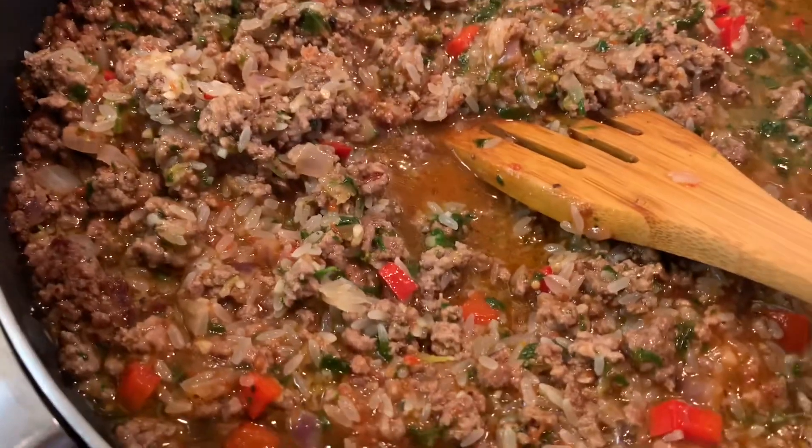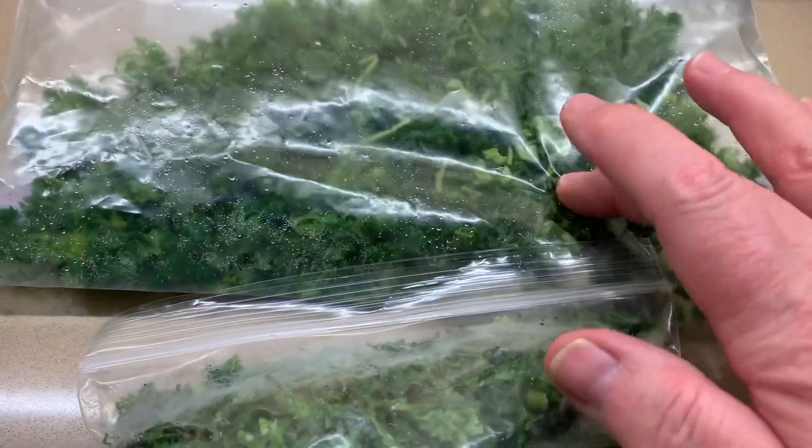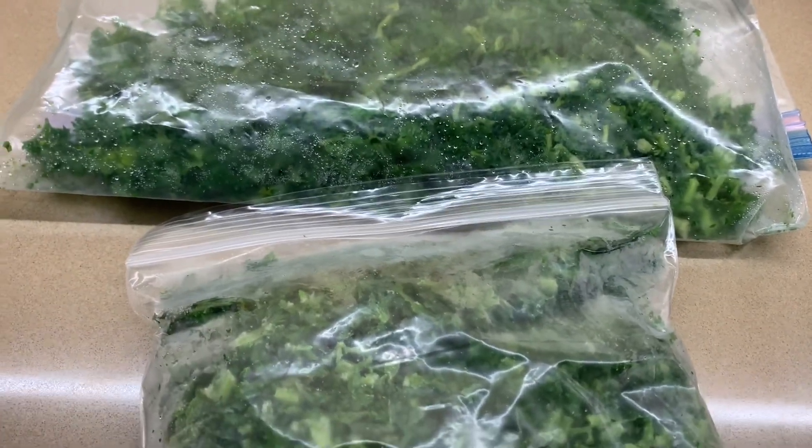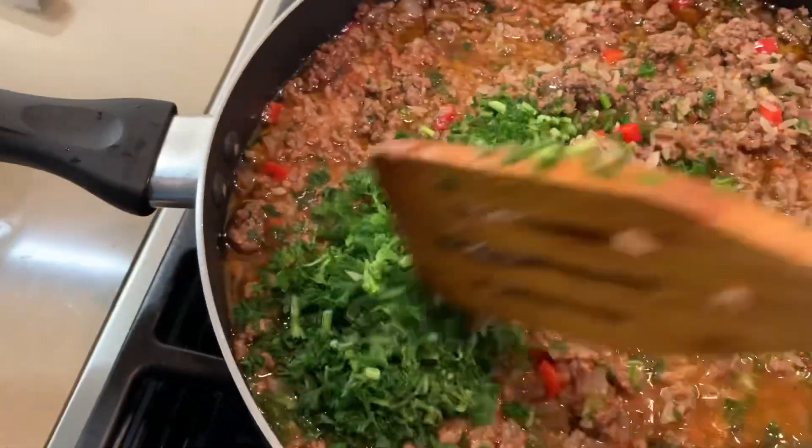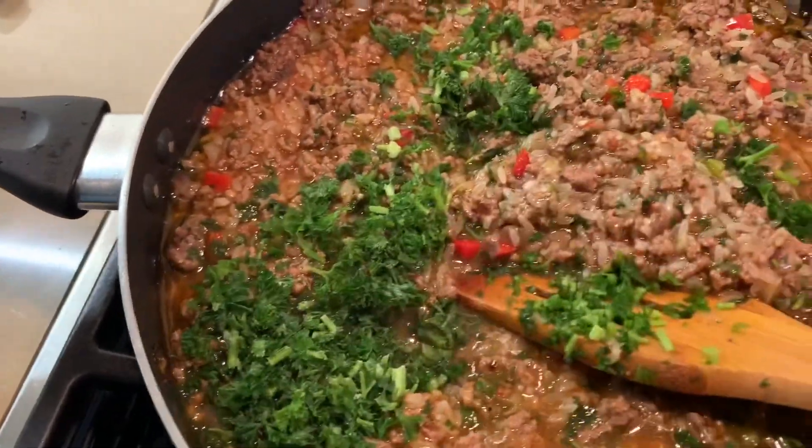Now the heat is off. I have some fresh parsley and some dill — I chop up everything and put it in a Ziploc bag, it lasts longer. So I'm going to add that. Mix everything together and we're ready.